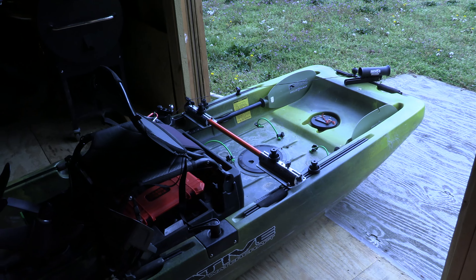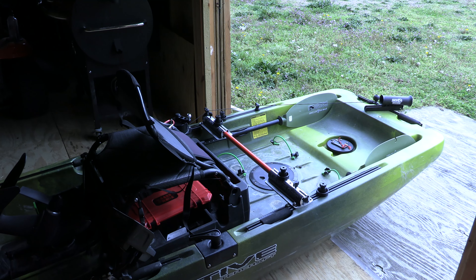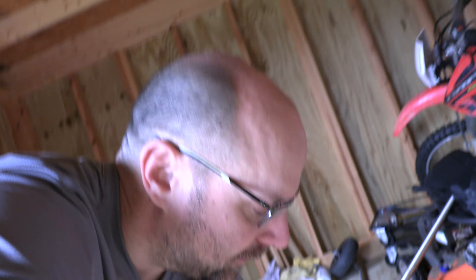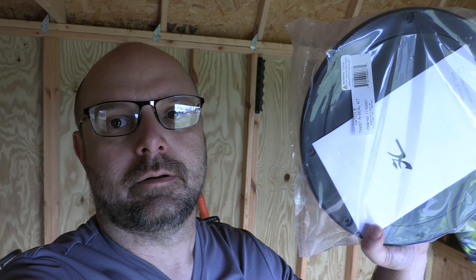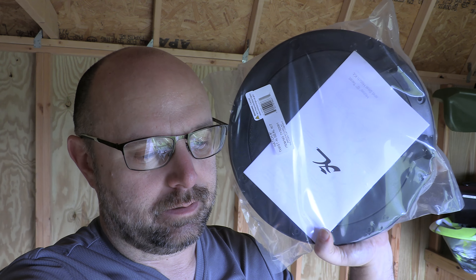Hey, good morning. I got a day off today so I'm gonna sit and do some upgrades to the Titan. I'm here in the yak shack with the Titan laid out — I stuck the back out so I had a little room to work. We're going to do some maintenance and upgrades. Anyone with a native Titan will tell you the rear hatch is pretty much unusable and has a habit of leaking, so I bought the Hobie hatch and we're going to replace it today.